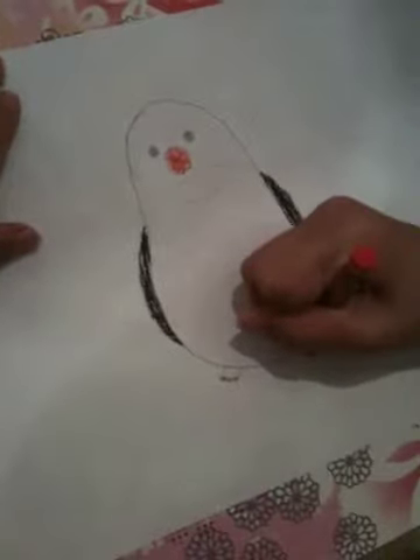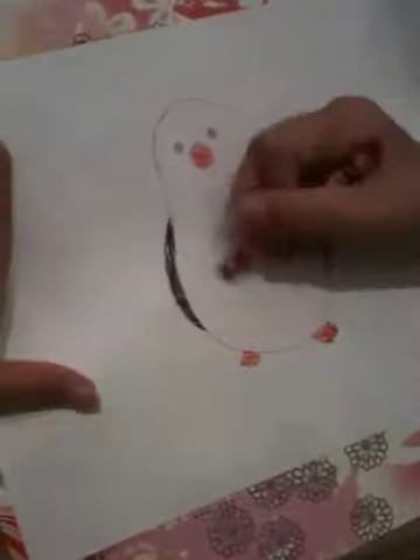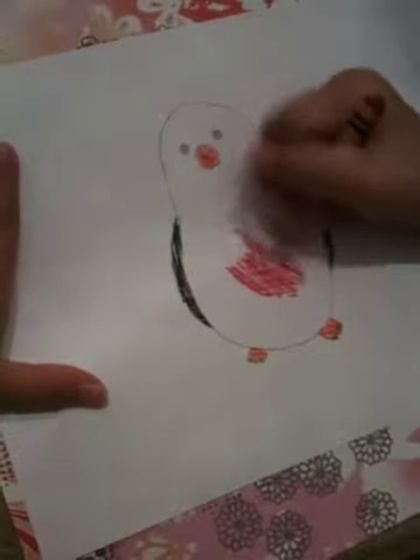Now use orange to color in the beak and the feet. Now color the rest of your bird red.